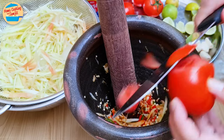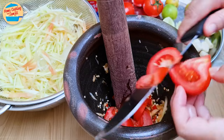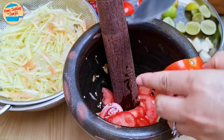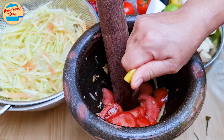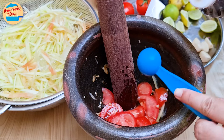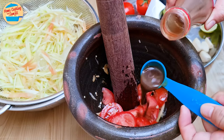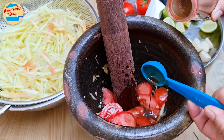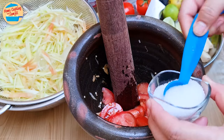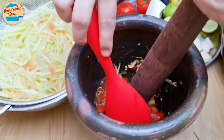Then cut 1½ tomatoes into thin slices right into the mortar — this is the authentic way of making Som Tum, but be careful when doing this; you can also cut it ahead of time on the chopping board. Squeeze 1 whole lime into the mortar, about 1 tbsp of lime juice, then add about ¾ tbsp of fish sauce, 1 tbsp of pickled fish sauce or Plara, ½ tbsp of concentrated tamarind water, and 1 tbsp of sugar. Mix all the ingredients in the mortar until well combined with the pestle.